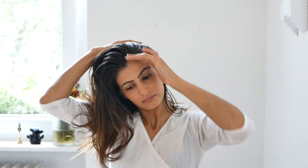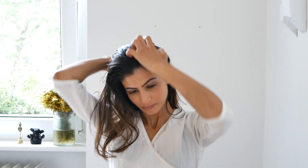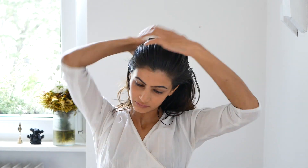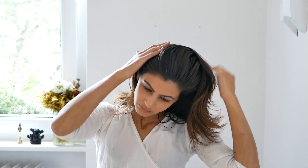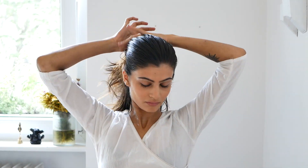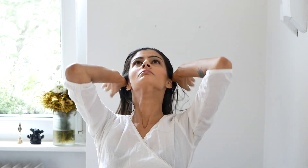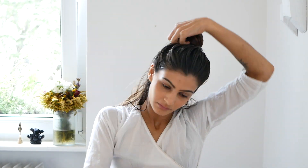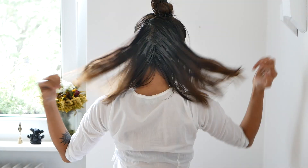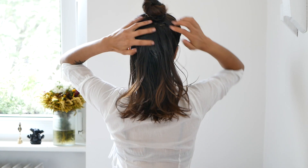It's got triphala in there so it feels ultra cooling on my scalp. It's a really relaxing practice to do for yourself, benefiting you not just on an aesthetic level but also a mental level. It's got juttamansi and brahmi in there, so it's really good for calming the mind — a good thing to use when you're having one of those days off and you just need to relax.